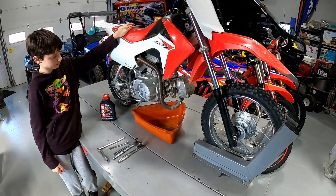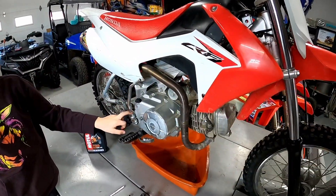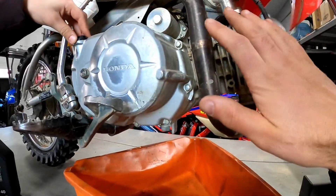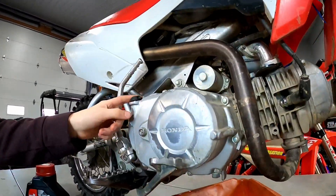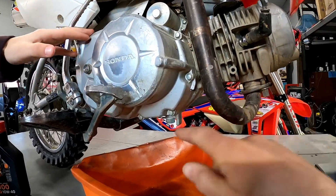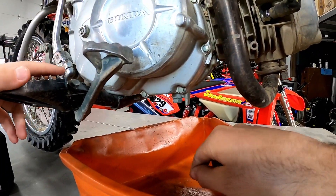We know it's been ridden a little bit harder, so we're going to do an oil change first thing. Down here is our drain bolt. The first thing we need to do is warm this bike up. We have a cool air system in the shop here, so we'll get the bike warmed up, let it run for two to three minutes, let the oil get warm, and then we'll pop this drain bolt and drain the oil.